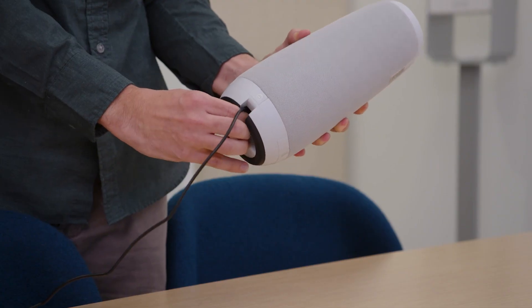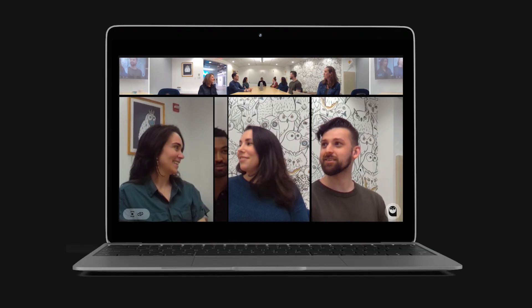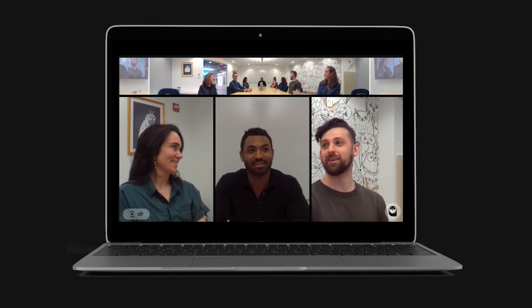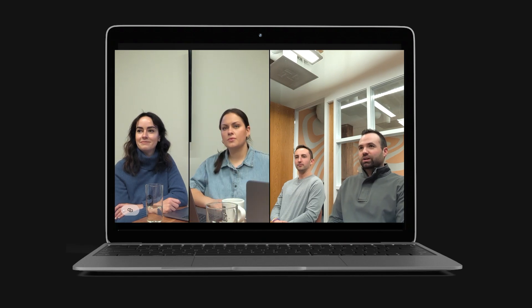Fun fact: our pairing technology was the first of its kind to seamlessly combine multiple video streams in a single shot, ensuring you're always seeing the best perspective on screen at any given time. Over the years, we've worked on continuously improving the experience and expanding this technology to our other devices.